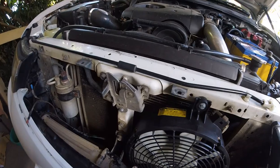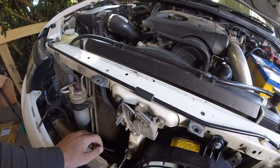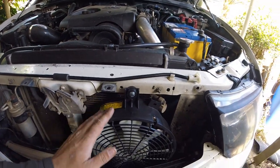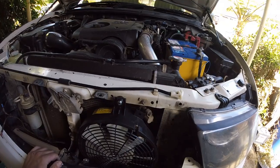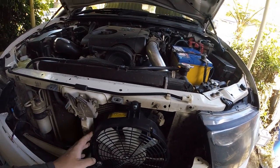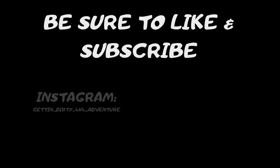I'll probably need to pull it back out to do the intercooler - there's not a big one going in - but it's good to see it working and I'm pretty happy with that. If you want to do it yourself, I'll link everything down below - what you need and where to get it. If you haven't already, give it a like and subscribe and I'll catch you in the next one.